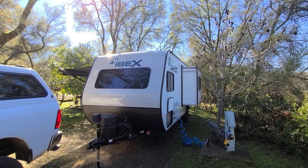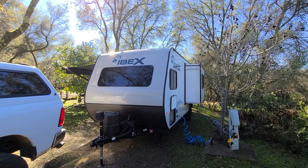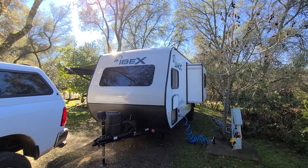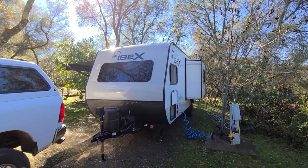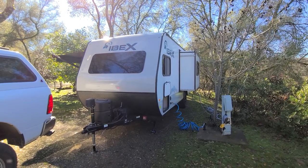This is an owner review of the Forest River IBEX 19 QBS. It's 23 feet long, roughly weighs 3,700 pounds, and can carry roughly a thousand pounds, so it's still under 5,000 pounds total.